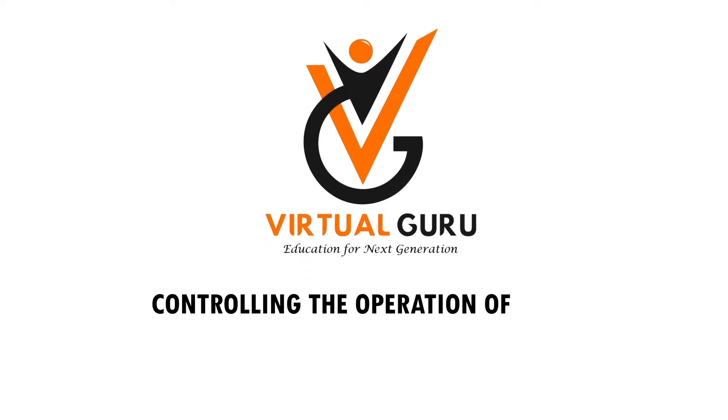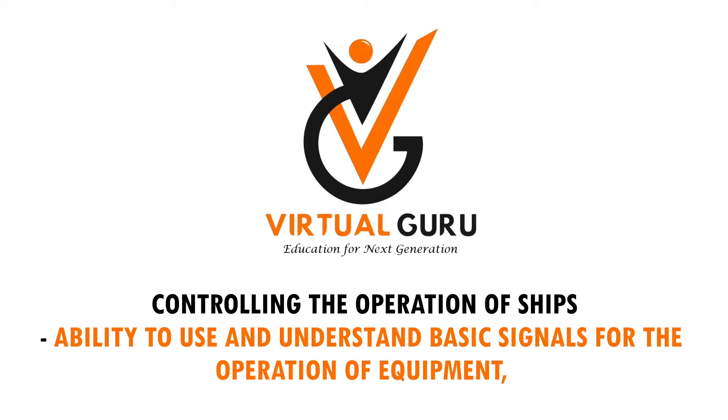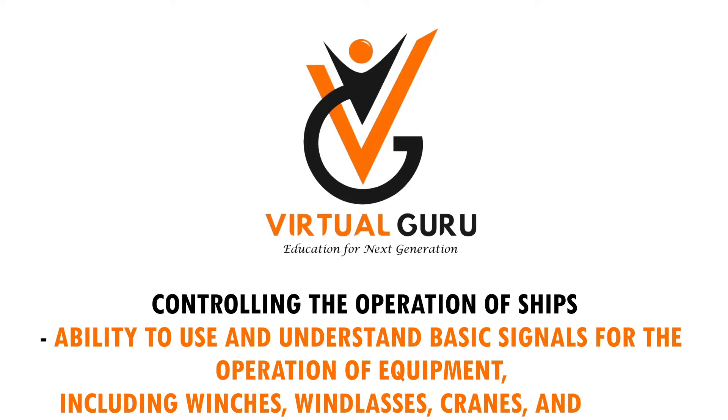Controlling the operation of ships. Ability to use and understand basic signals for the operation of equipment, including winches, windlasses, cranes, and hoists.